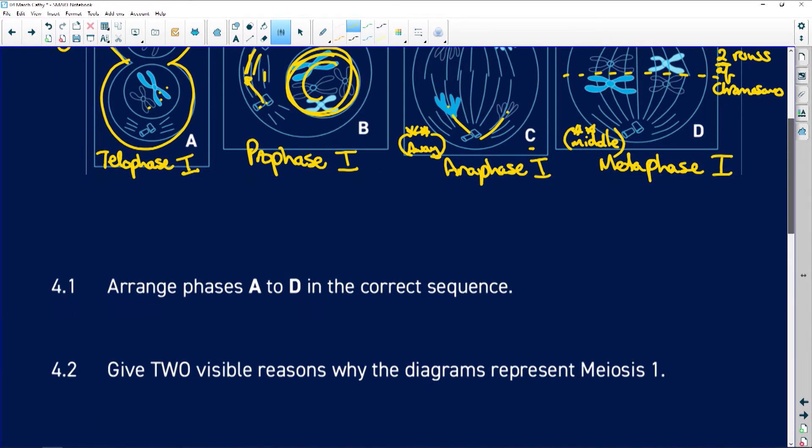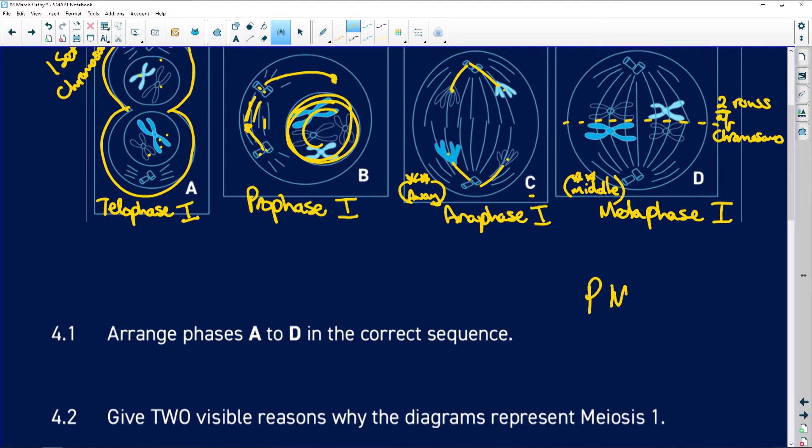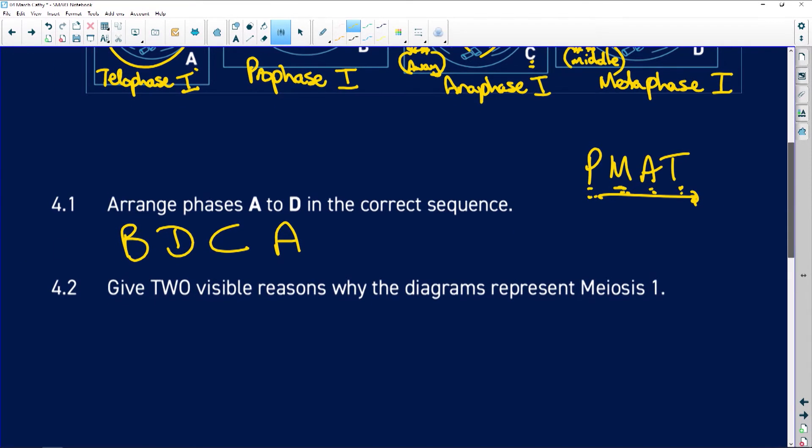Arrange phases A to D in the correct sequence. Remember meiosis follows P-M-A-T: meiosis one has prophase, metaphase, anaphase, telophase, and so does meiosis two. So the correct sequence is: prophase (B), metaphase (D), anaphase (C), telophase (A). Sorted — how easy is that!